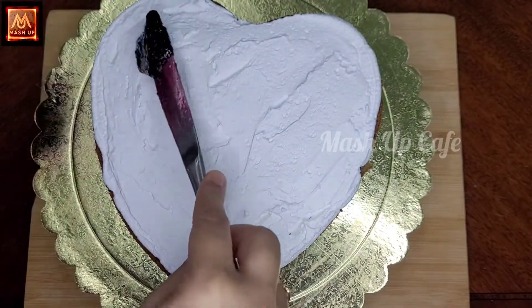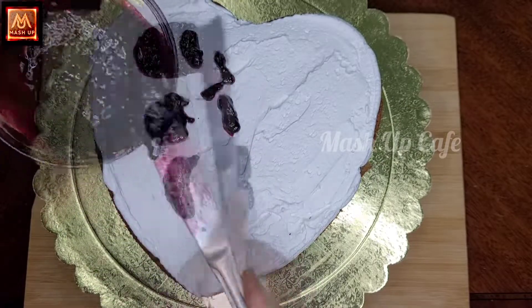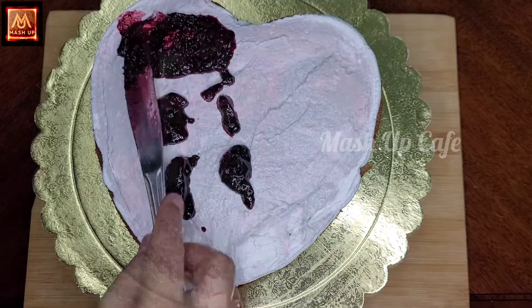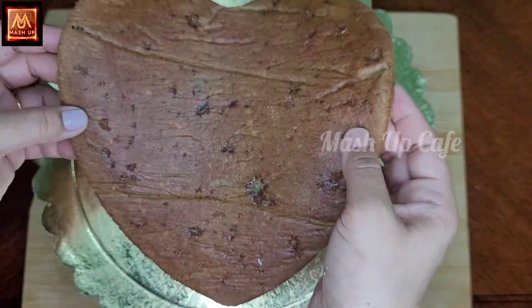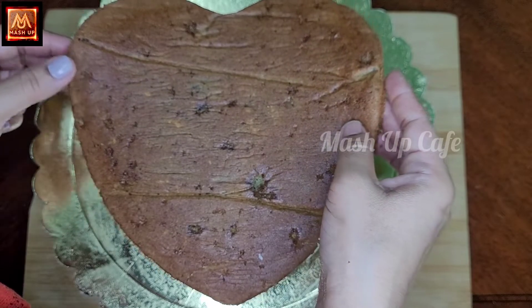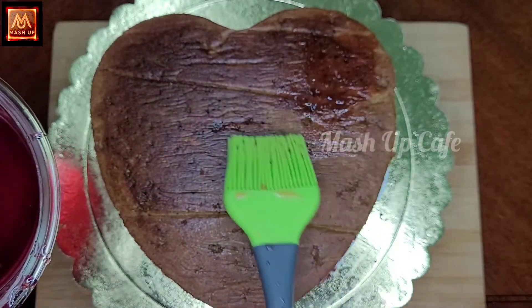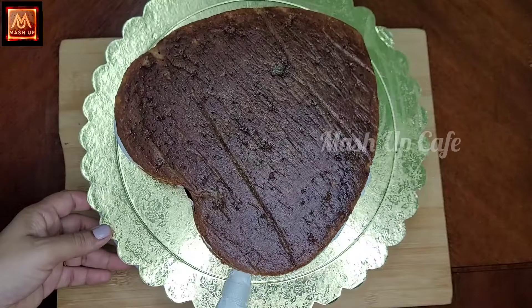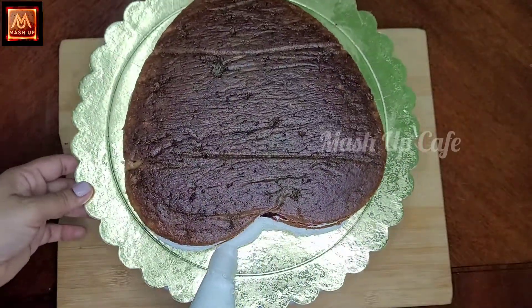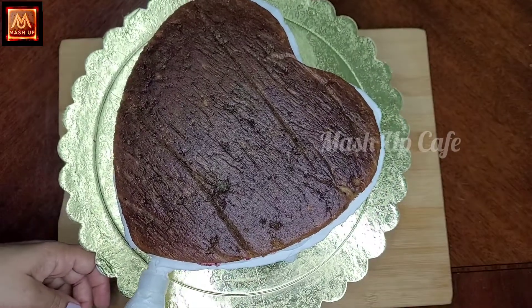Add the 2nd layer of blueberry crush. You can use condensed milk and add chocolate to the top layer. We apply the whipping cream to the side of the cake. We apply the crumb coating and put the cake in the fridge for half an hour.